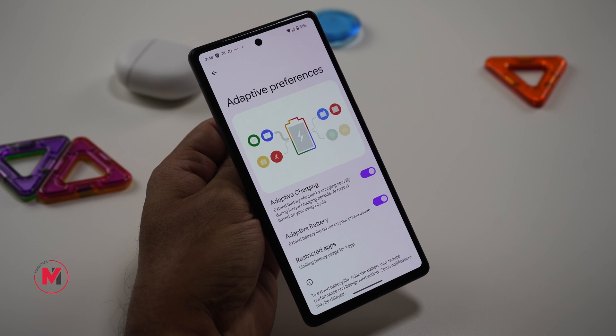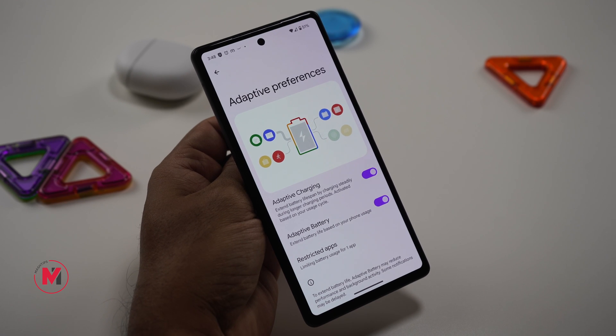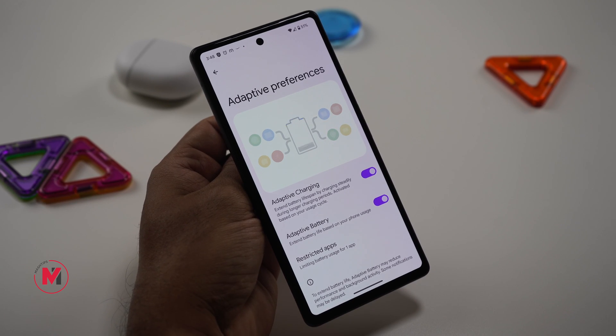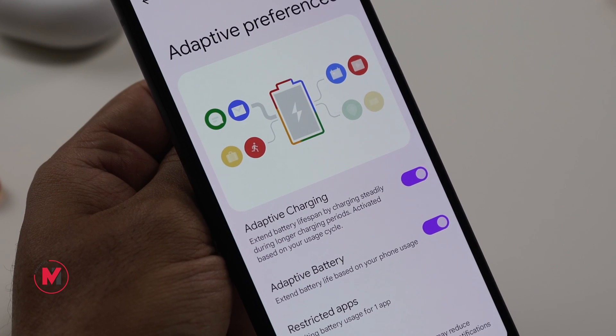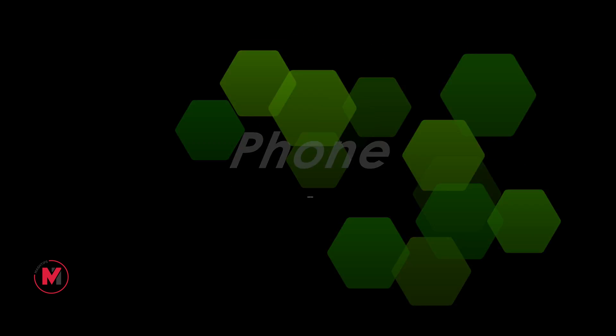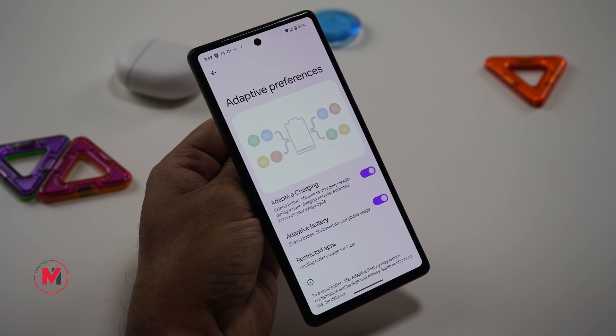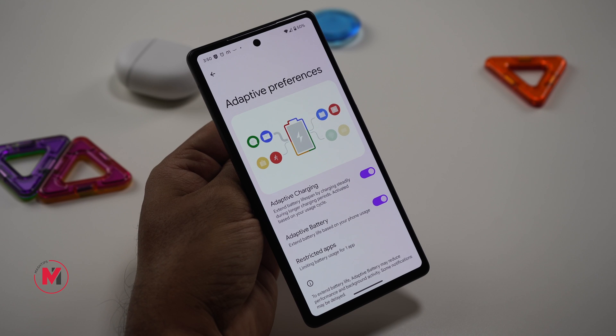Under Adaptive Preferences, every Pixel user should turn on these features. Adaptive Charging, instead of quick-charging, steadily increases the battery charge — especially useful when charging overnight — expanding overall battery life. Adaptive Battery has the phone learn from your usage patterns and control battery accordingly. If you're a new Pixel user, keep in mind this takes one to two weeks to learn your patterns before it starts adjusting battery usage.